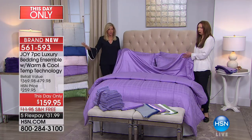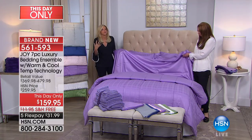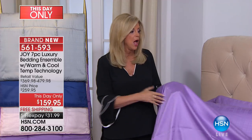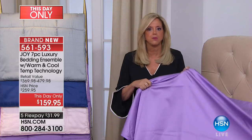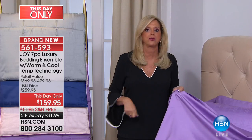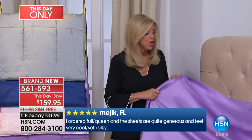You know the memory cloud pillows — the warming and cooling that I am obsessed with. Not only is the memory cloud pillow the most amazing pillow to sleep on, but this cooling bedding — when you get it home, I promise you, you'll say 'I would have paid a thousand, one hundred and fifty-nine dollars.'